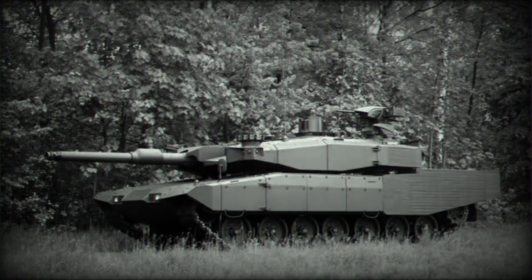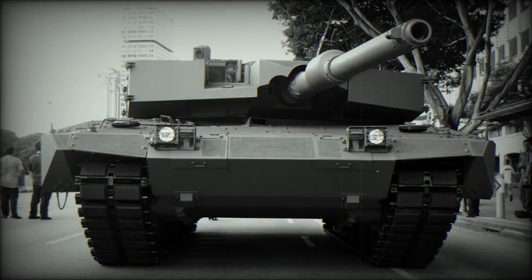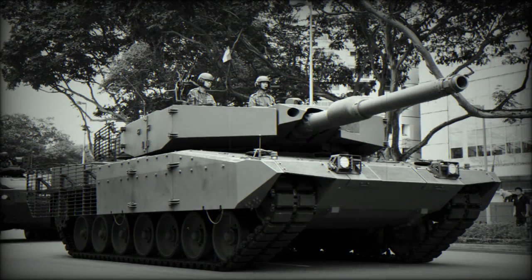Indonesia plans to obtain 61 Revolution MBTs. The Revolution main battle tank is better suited for urban warfare and low-intensity conflicts. It is worth noting that the original Leopard 2 tanks were developed during the Cold War and were intended for high-intensity conflicts based on tank battles in open terrain.